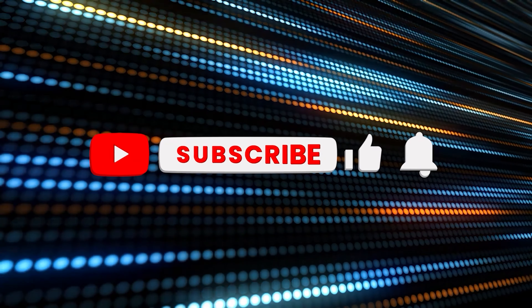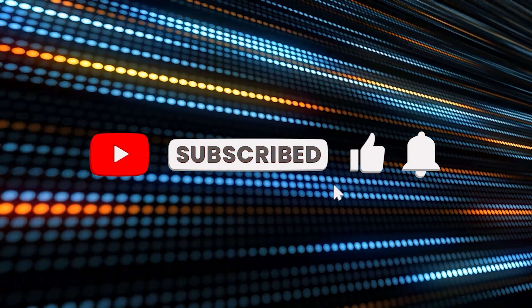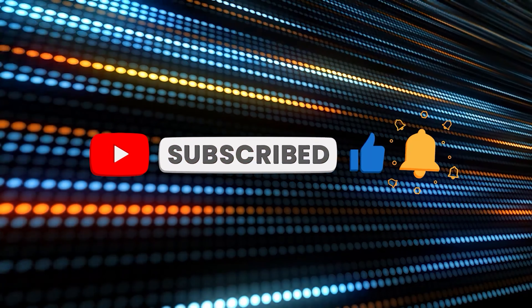It's been a pleasure to make this video for you. Be sure to leave any comments and questions below. Please like and subscribe and I'll see you again soon.